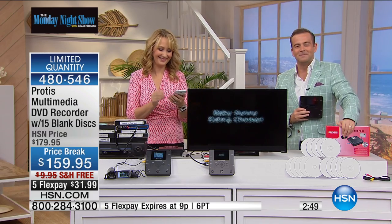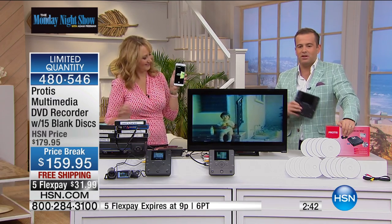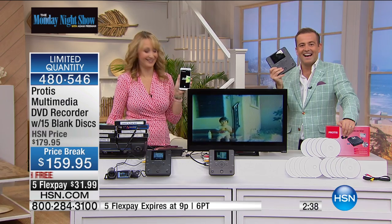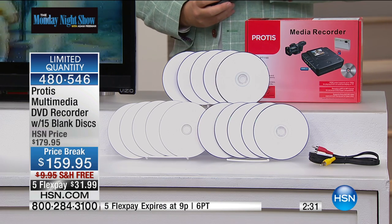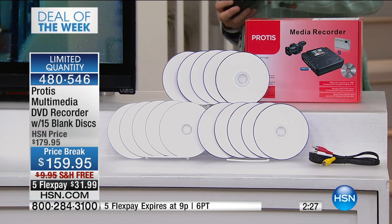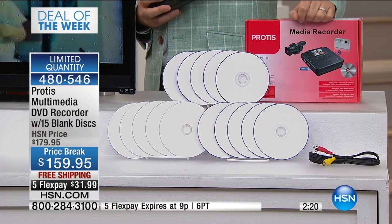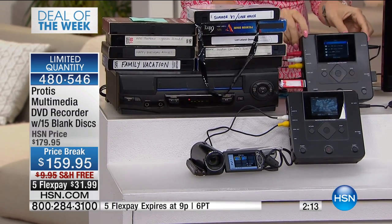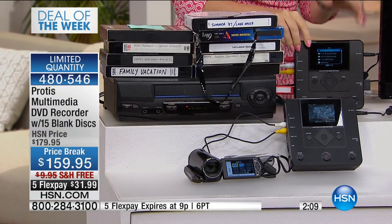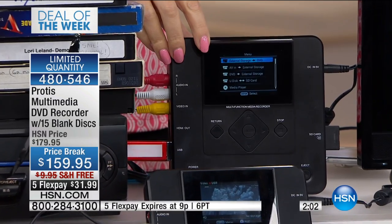Let's go to the phones. Rita in Georgia, welcome to the Monday Night Show — you're live with Lori and Adam. How are you? One of the things we have to tell the world is how fast it is. This is all happening in real time. You can burn a disc in seconds, virtually. It is so fast. Have you actually burned anything onto a USB or an SD card yet?